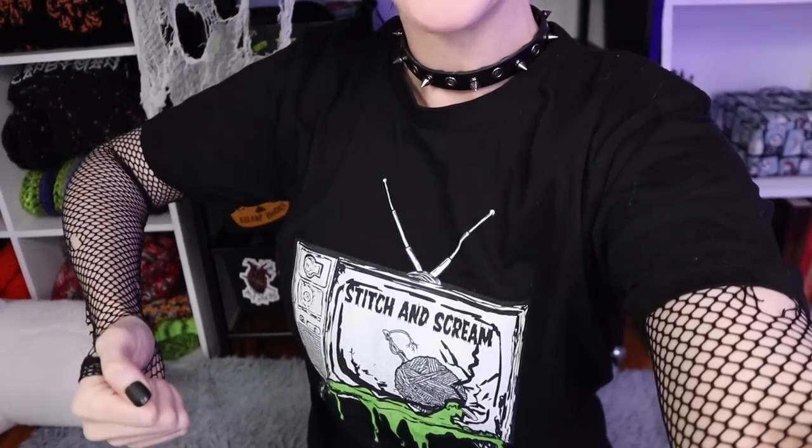There is an official stitch and scream t-shirt — a yarn ball and crochet hook smashing through a TV screen — probably one of my favorite t-shirts to come out of the yarn dungeon. There will be more added to this collection as the year goes on, which is another reason to turn on the notification bell. At a stitch and scream live, we get together in the yarn dungeon, watch a spooky movie, and many of these movies will correlate to the stitch we're working on.